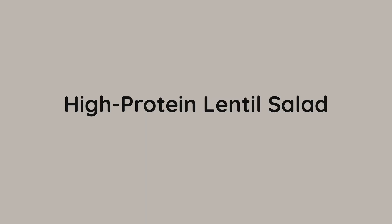Welcome to the Yes2Life show where my brother and I prepare delicious vegan fitness recipes, share cooking tips and more. Today we're gonna prepare an easy to prepare and very high protein lentil salad. Let's go.